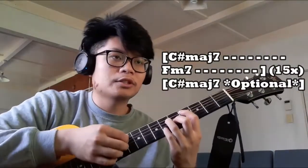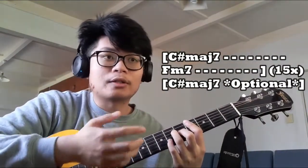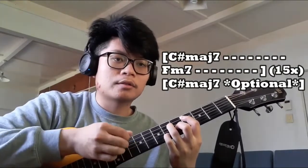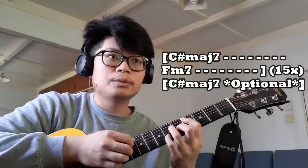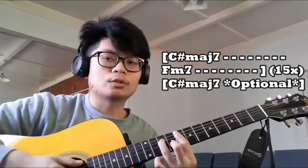So it's the C# Major 7 chord for eight counts. Since it's eight counts, we'll do the plucking pattern twice for each chord — that's one, and that's two. Then the F minor 7 chord for eight counts as well.